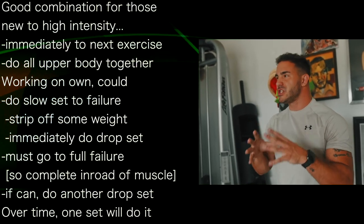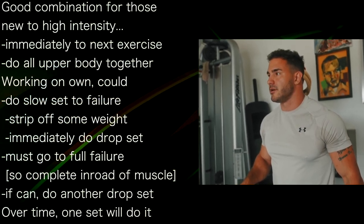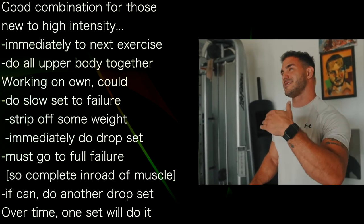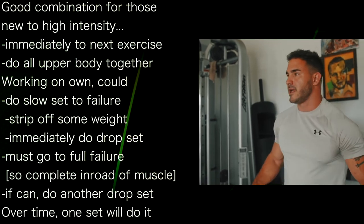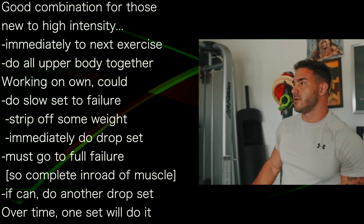If you feel you still have a little juice left — you should feel at the end of a set that you can't do another. So if you do that drop set and you still feel like you've got a little juice left, you haven't necessarily inroaded enough, so you can do it again. But over time when you get good at this, you're going to find that you can only tolerate one set.